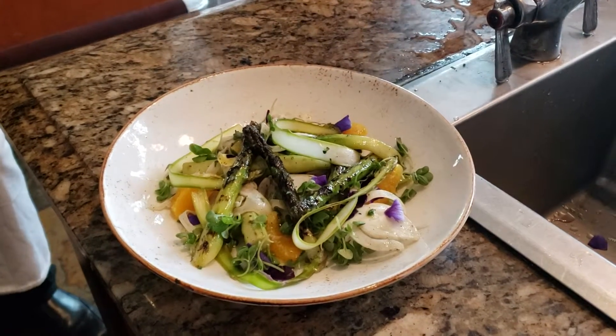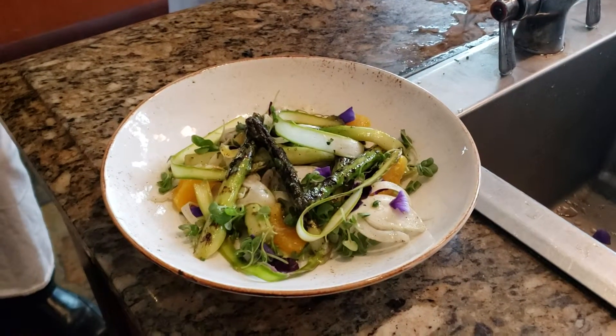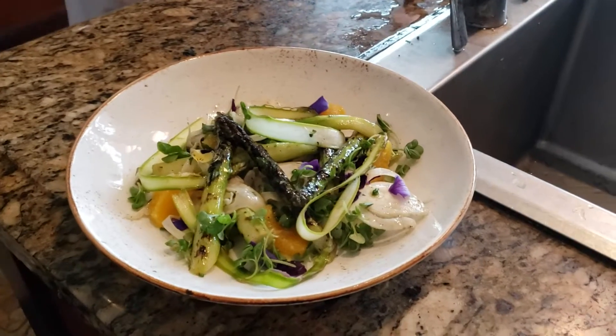Grilled Zuckerman Farms asparagus. We should all know Zuckerman Farms.